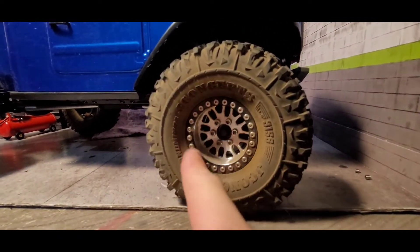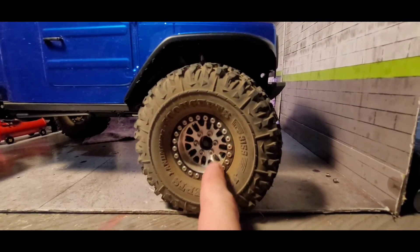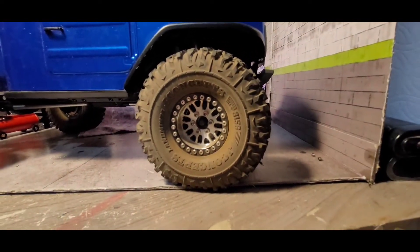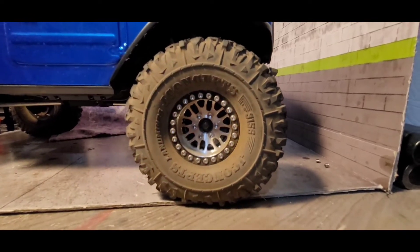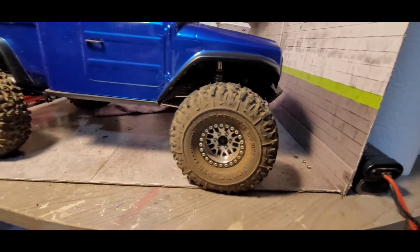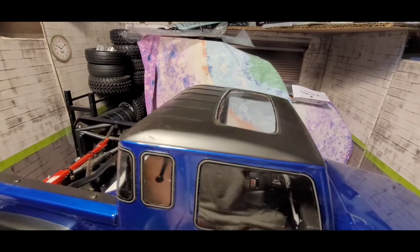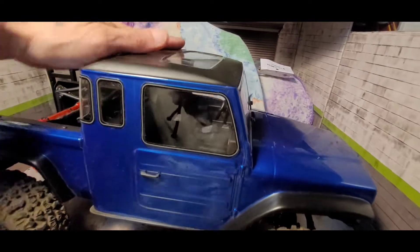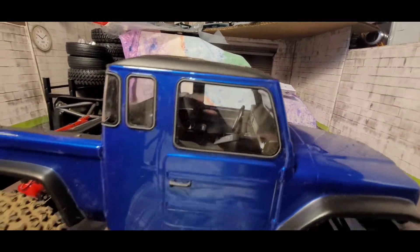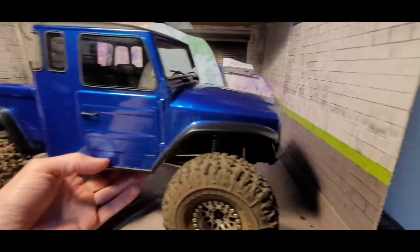Wreath 1.9s — love these wheels, wish they wouldn't discontinue these. I got the J Concept Landmines — good tire, just stock foam in there. Painted it black on the outside and black on the inside as well, just to give it that dull look, with the Tamiya metallic blue.